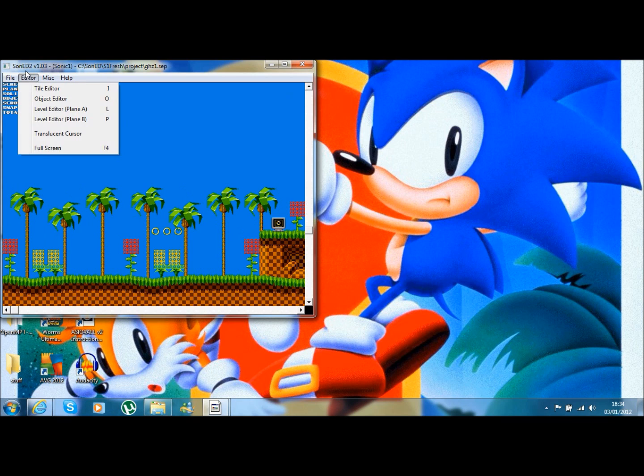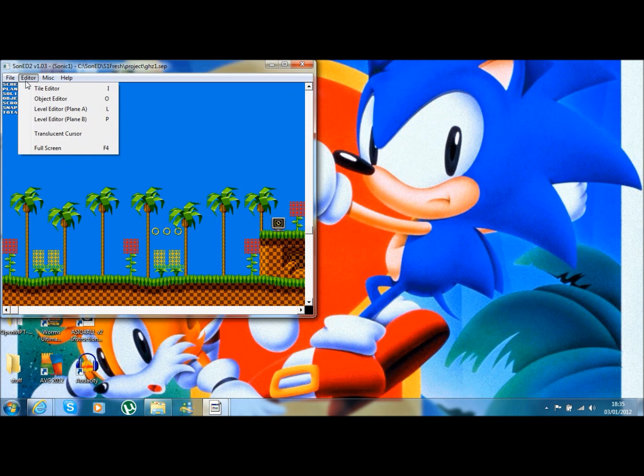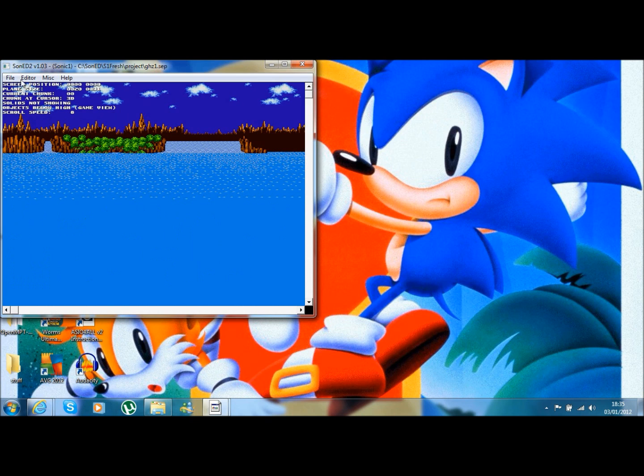Before we touch into actual level editing, I'm just going to go over what we can do here. We've got Open and Save. Import, if you want to import images - I'll probably go over this in a later tutorial. We've got Tile Editing, you can press I for this. Object Editor, press O. Level Editor - which is what we're seeing here, the foreground - press L. Press P or click on Level Editor at Plane B, which is the background.